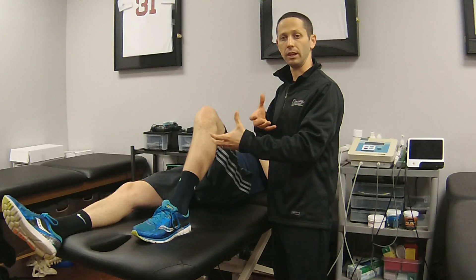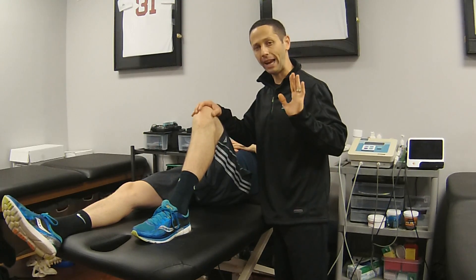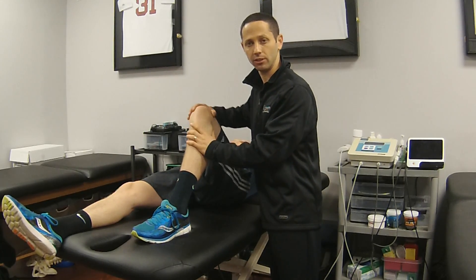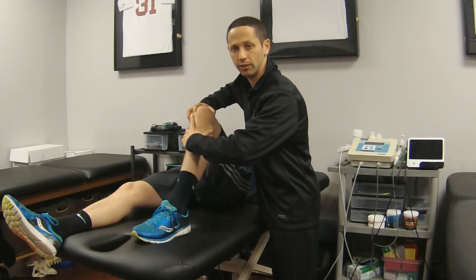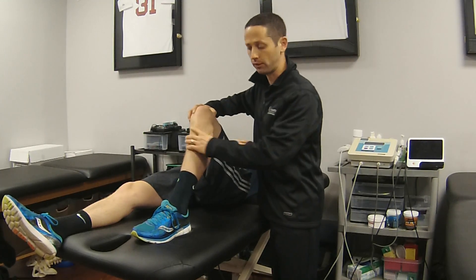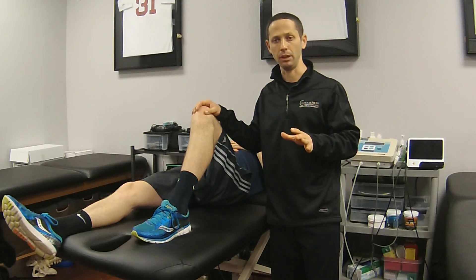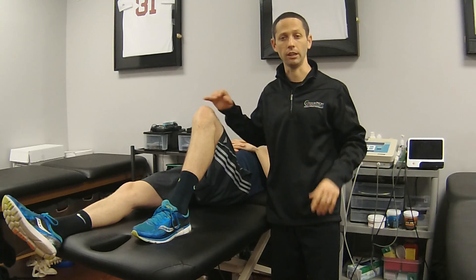You're going to think there's a lot of anterior translation, but it's because they're sitting posterior. So before you do any of your ACL tests, make sure you do this quick check just to see the position they're in — by sliding your finger down that condyle and seeing where it lines up with the tibia. It's a real quick tip, but very important to do at the beginning of your ACL examination so that you don't get a false positive and don't miss a structure like your PCL.